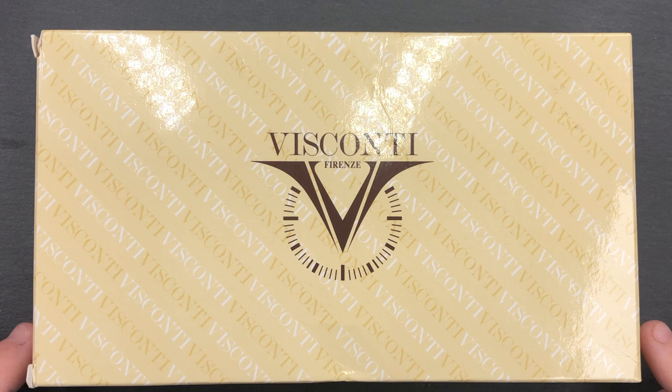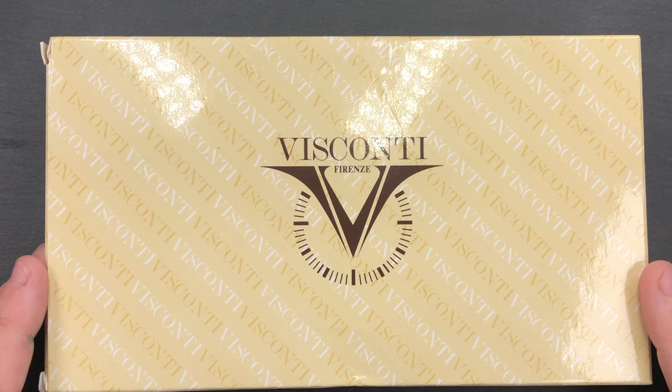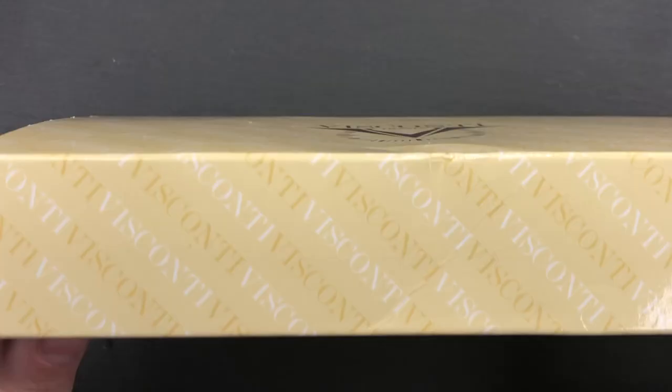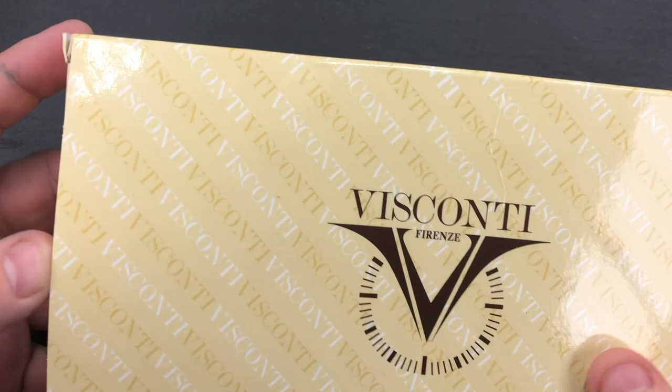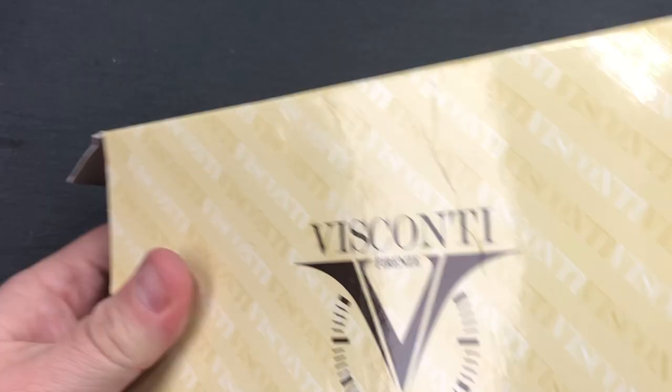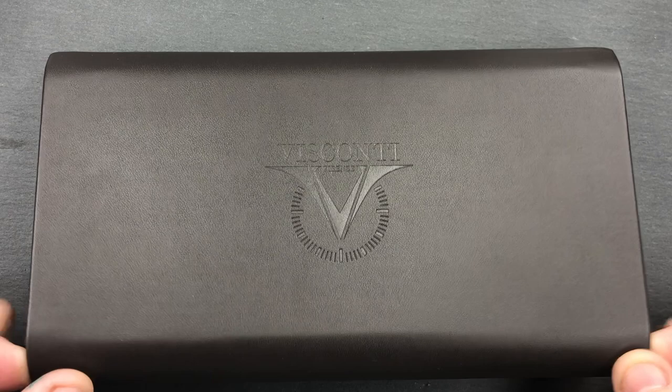Hello and welcome to another pen video from me, Penultimate Dave. I have here another Visconti which is in my collection — I've had it for at least a year now, possibly longer. You can see here it's the old-style wooden box, so let me unbox this outer sleeve and show you the box inside — it's the old-style Visconti plastic box without the drawer.